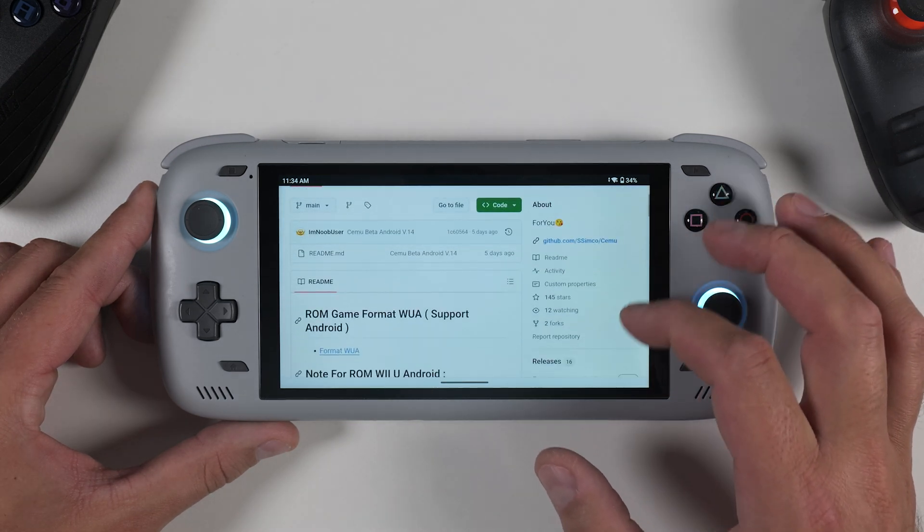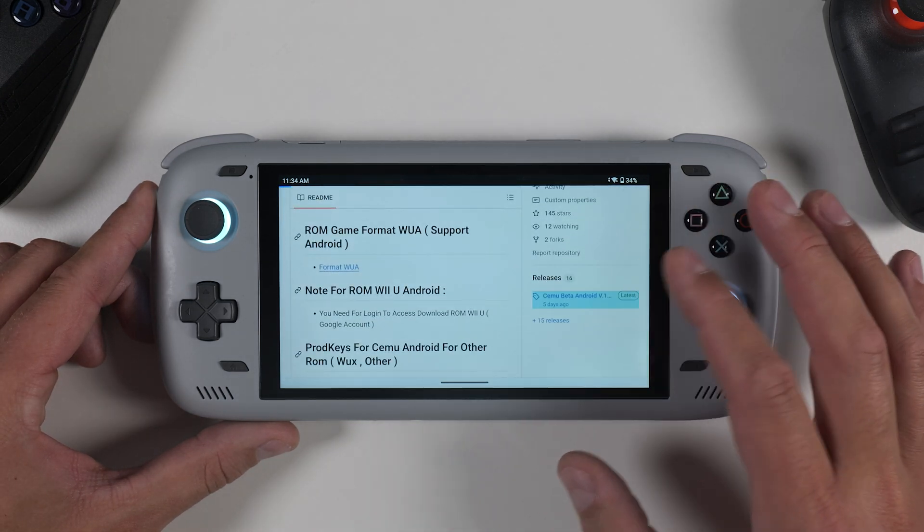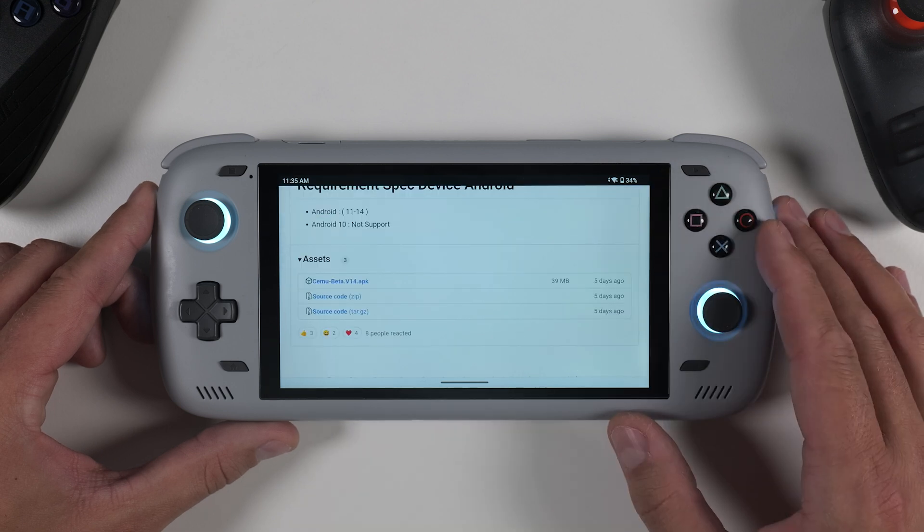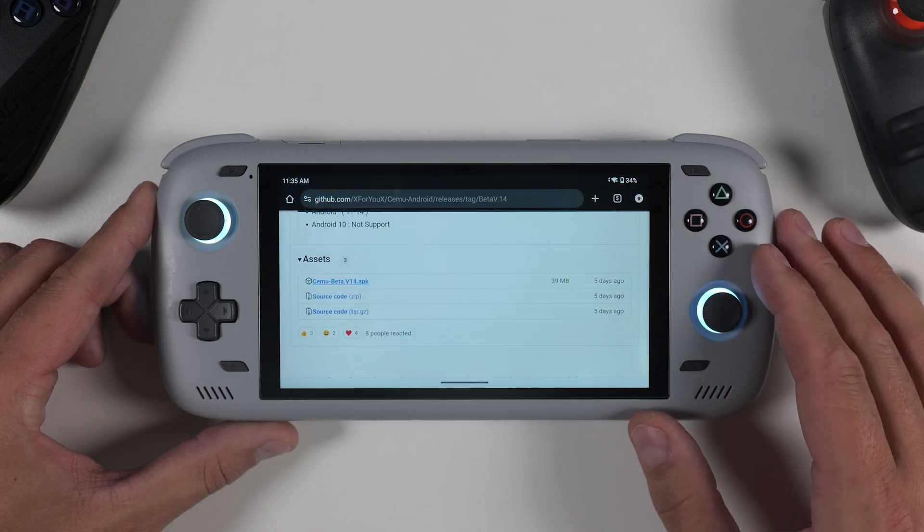Or you can click the direct link to the GitHub page provided in the video description. Scroll down until you reach the releases section, then tap on the latest release — this will show you the available assets. Look for the APK file and tap on it to start the download.